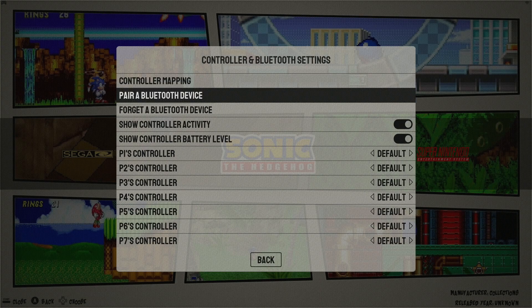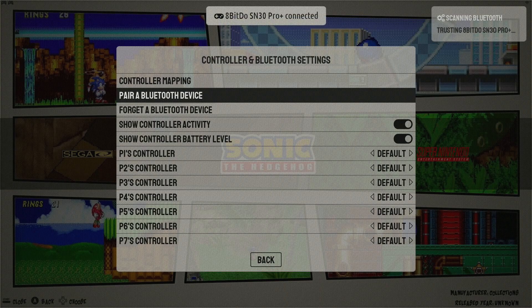Whatever your Bluetooth controller is, put it in pairing mode. I like to use 8BitDo, so I press start on my 8BitDo controller and then press the pairing button on top. Once my controller is in pairing mode, I simply select pair a Bluetooth device. You'll see the BitBox is searching for devices, and now it's pairing and connected. It may say in the upper right-hand corner 'trusting' and then your controller name — you can disregard that; your controller will still work and it will eventually go away.